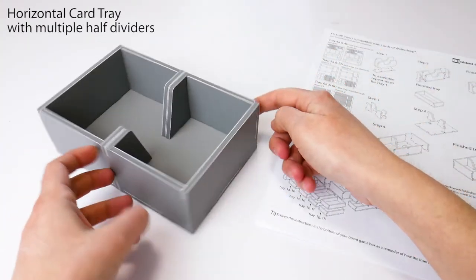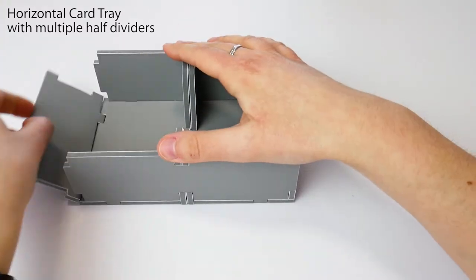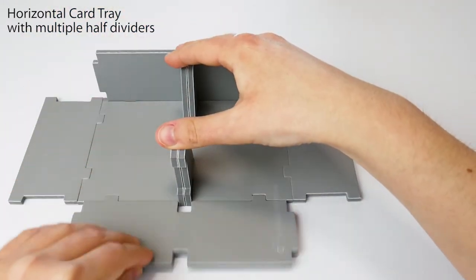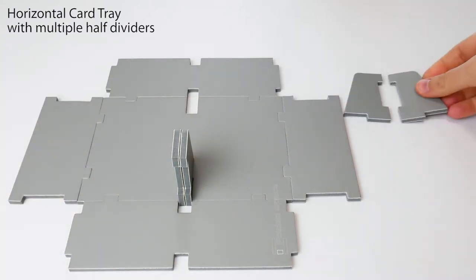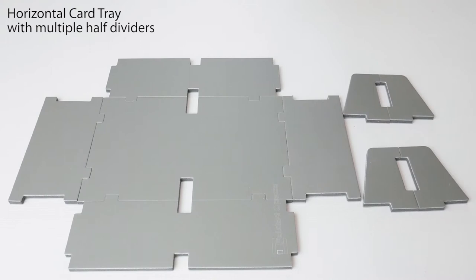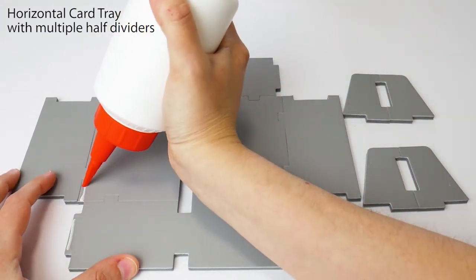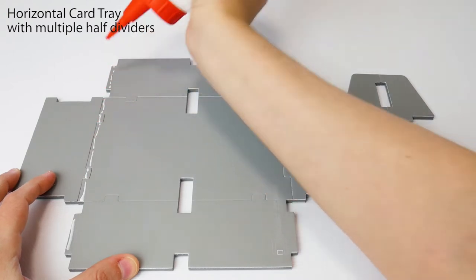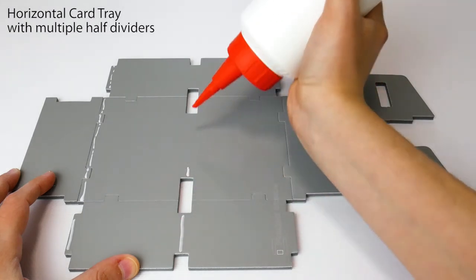Let's move on to a horizontal card tray with multiple half dividers. After dry assembling the tray, flatten the walls, keeping the base tabs in place, and place the middle dividers to one side. Apply a thin line of glue from each corner tab to the opposite tab, along all four sides. Don't forget to put some glue where the half dividers will go.